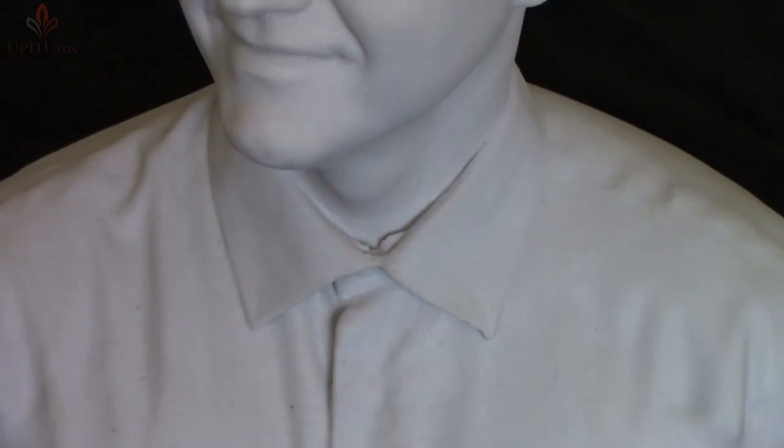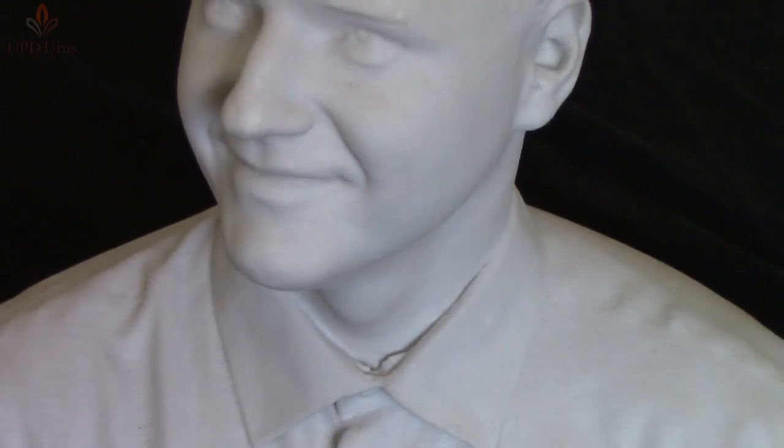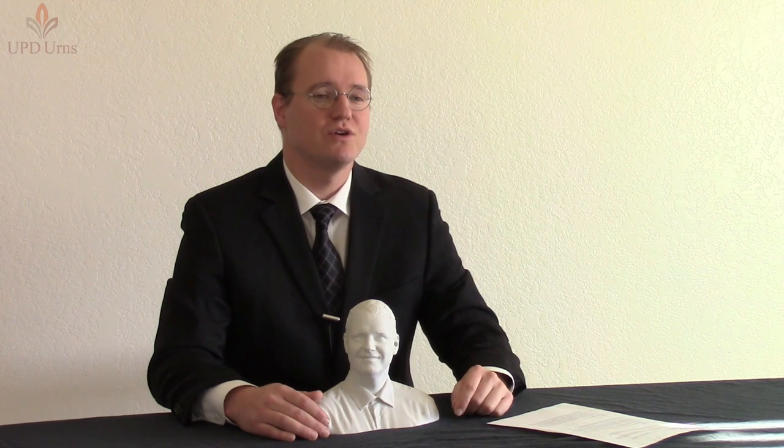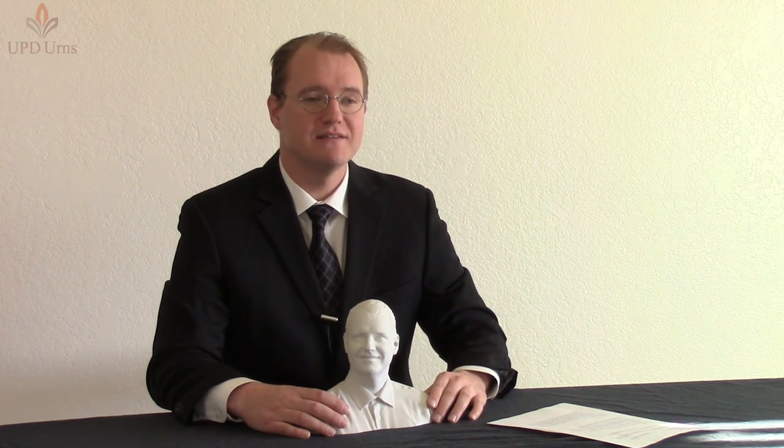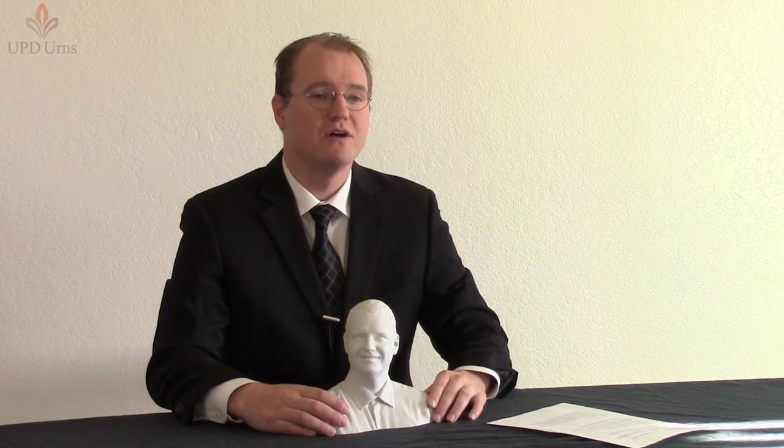As you can tell by looking at the product, the quality is striking. It's an accurate portrayal of what the person looked like when they were scanned. The sculpture itself sits on a black wooden urn — it's not attached to the urn — so you can inter the cremated remains and keep this memorial on the shelf for years to come.